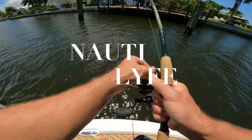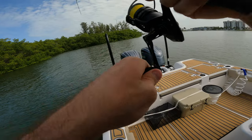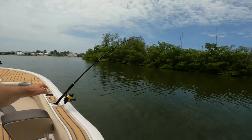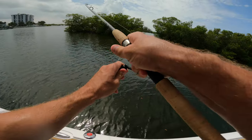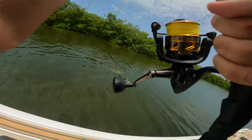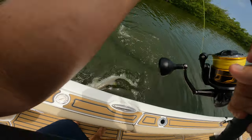Feels like a good grouper. Trying to get me to the rocks. Oh man, I'm outgunned. Good fish though. There it is. Oh yeah. Oh my god. It's a giant. Holy giant.